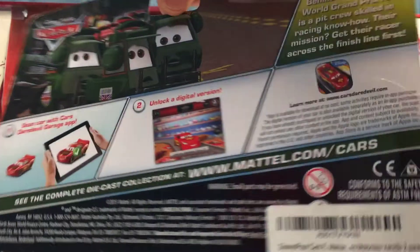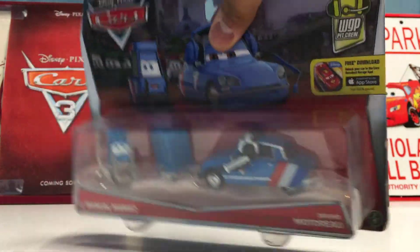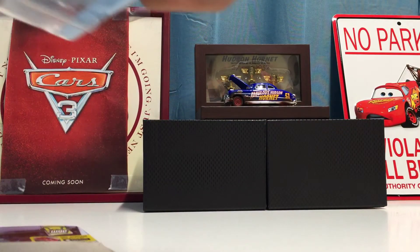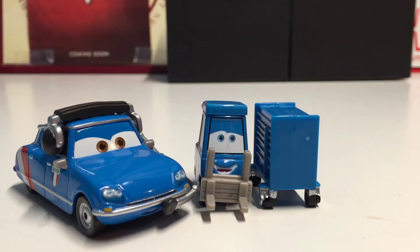As you can see, the card art looks very nice, and on the back you can see some instructions for the Carster Devil Garage app and a nice description in the top right corner. You can also see a picture of Nigel's pities looking pretty worried and confused — this is the scene in Cars 2 where he's trying to warn everyone about the bomb.